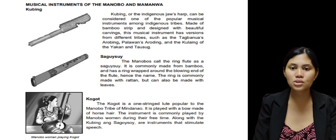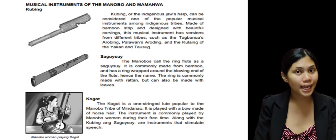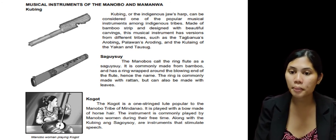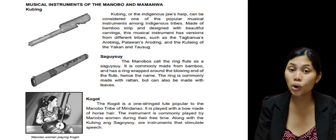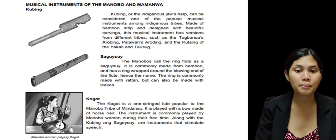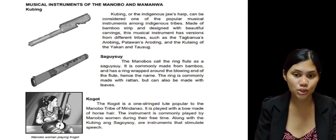The next one is the Kogot. As you can see in the picture, you can see a Manobo woman playing a Kogot. The Kogot is a one-stringed lute popular to the Manobo tribe of Mindanao. It is played with a bow made of horse hair, and the instrument is commonly played by Manobo women during their free time, along with a kubing and sagwisui. These are instruments that stimulate speech.